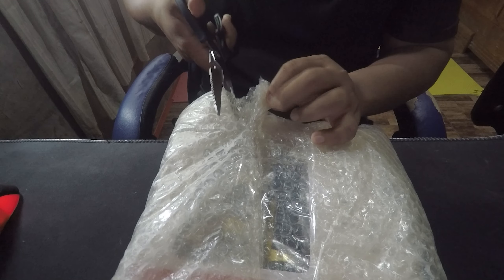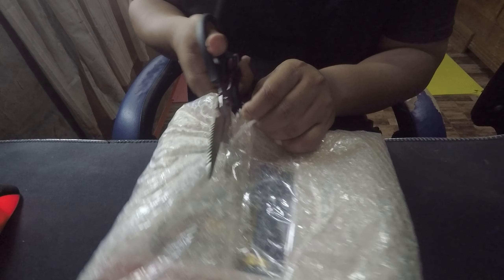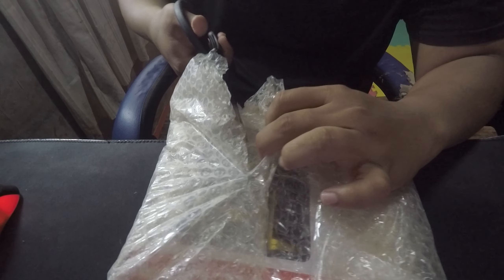So nabili ko pala siya sa halagang 200 plus, plus shipping fee guys, so naging 309 yung lahat ng nabayaran ko kasama na yung shipping fee.